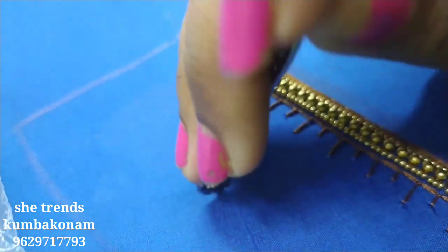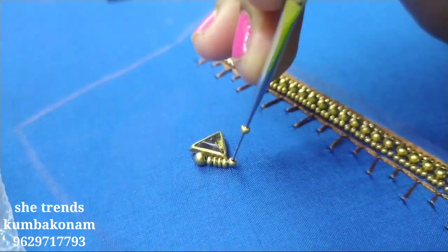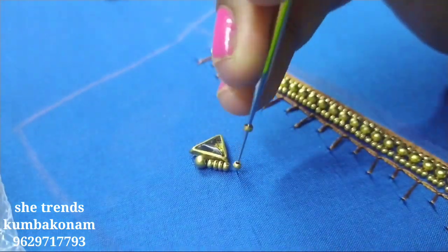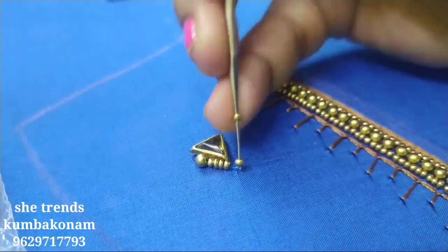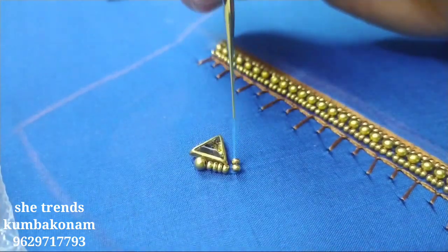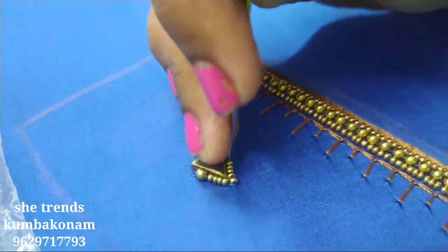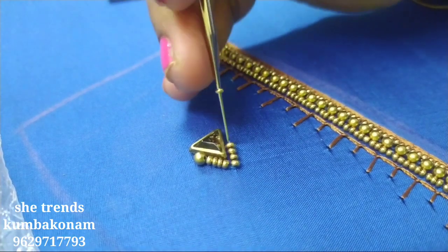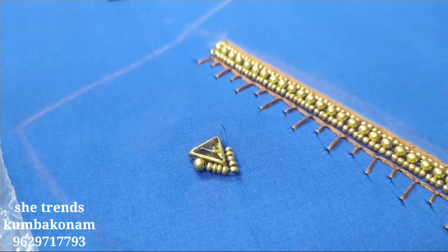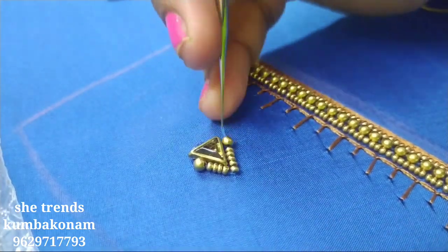It will be a little bit different, but usually it will be a little bit different. It will be a triangle and a ring stone. It will be a little bit more than the triangle. We need to apply this to all of this.